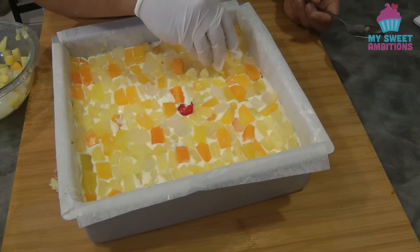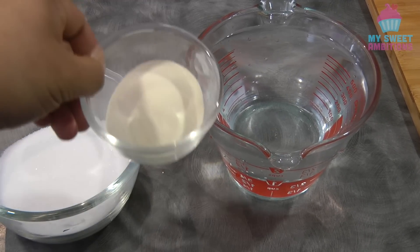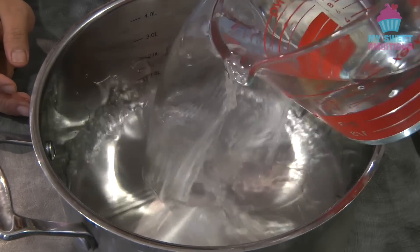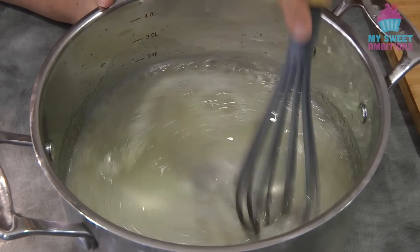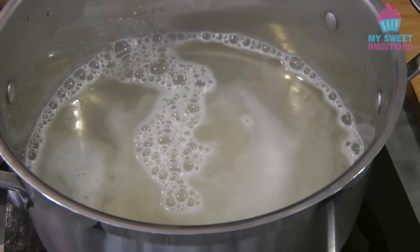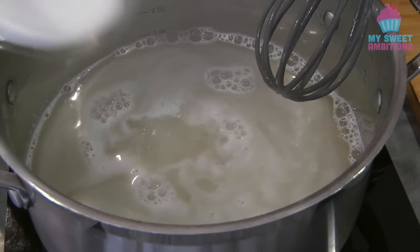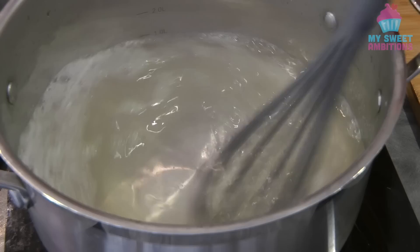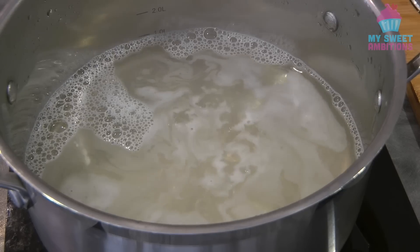Now we're gonna put this in the fridge while we move on to the next step. For the jelly we need three-fourths cup of sugar, three cups of water, and eight teaspoons of unflavored gelatin. In a saucepan combine the water and the gelatin, give it a quick mix, and let it boil on medium to low heat. Once it starts boiling we can add the sugar, then continue to mix until the sugar is well dissolved. Take it off the heat and let it cool down completely before adding it to the Crema di Fruta.